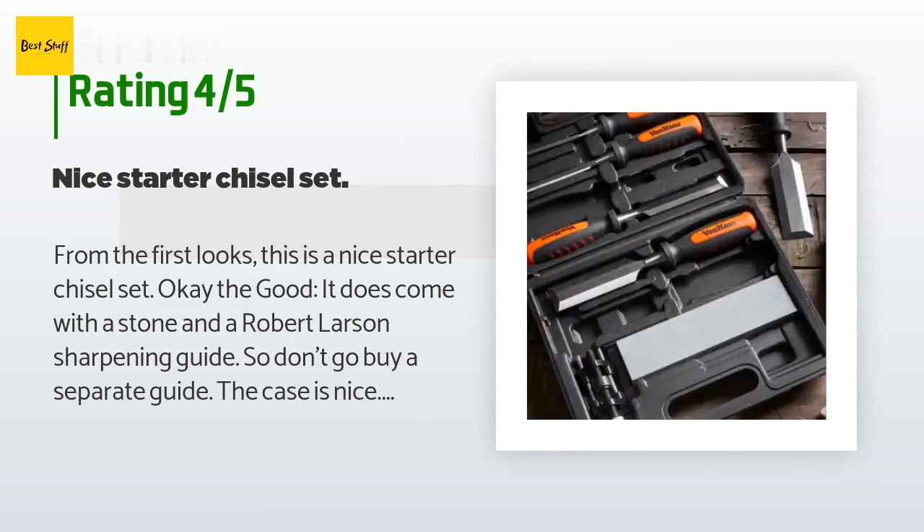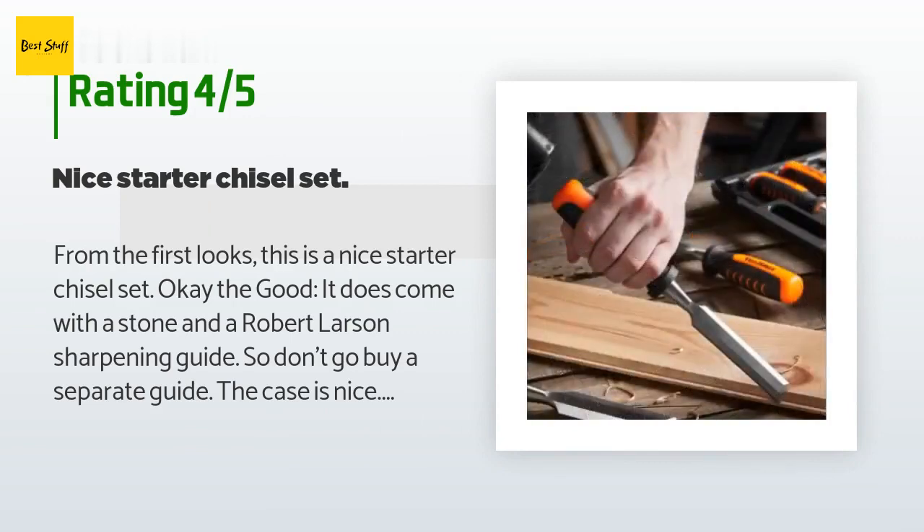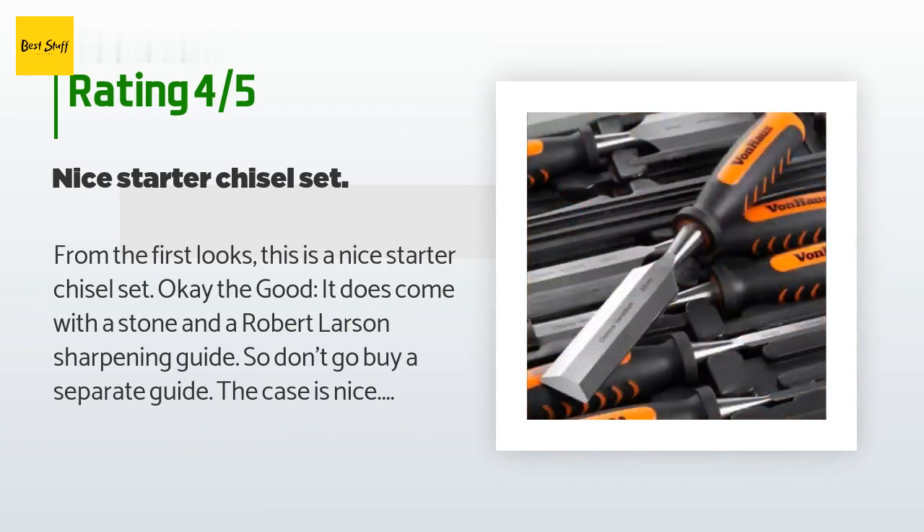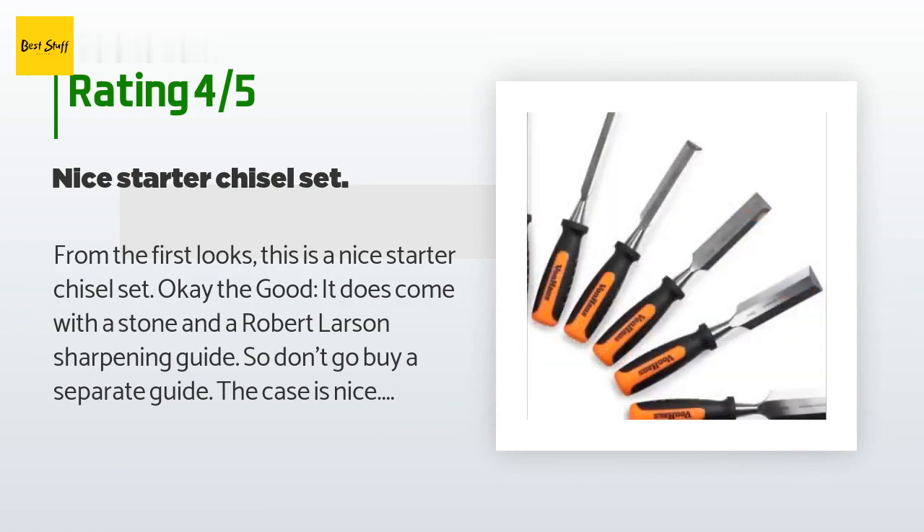A customer said: From the first look, this is a nice starter chisel set. The good: it does come with a stone and a Robert Larson sharpening guide, so don't go buy a separate guide. The case is nice.